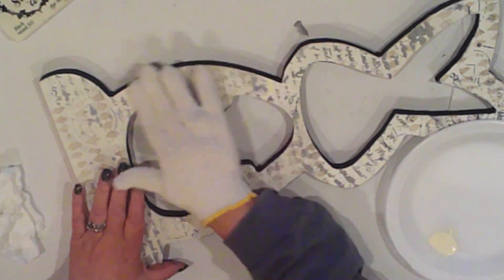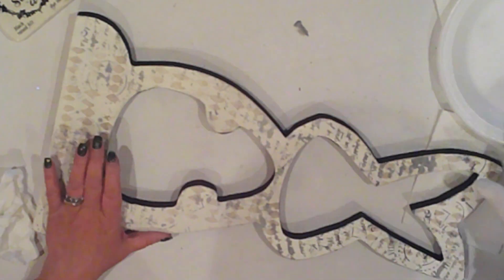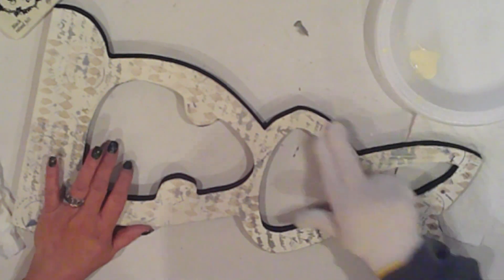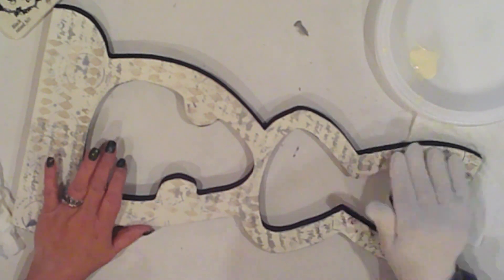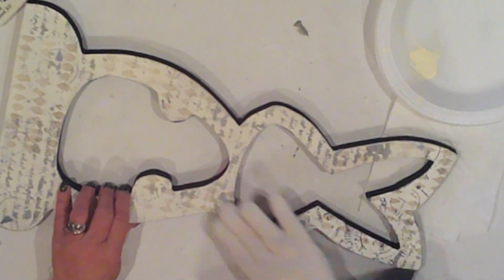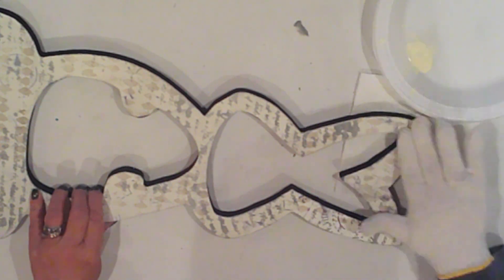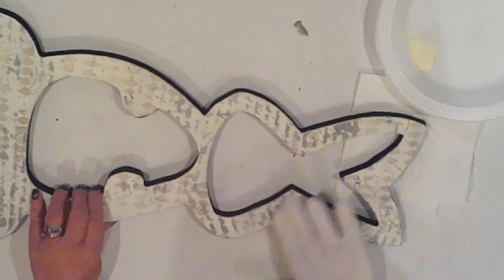To tone down the colors, I'm applying a layer of white wax. I didn't have a clean cloth to apply it, but I have a load of these utility gloves, which work great. I'm adding more to the darker areas — I want this to have a faded, worn look. This really worked well, so I continued until I'm happy with it.